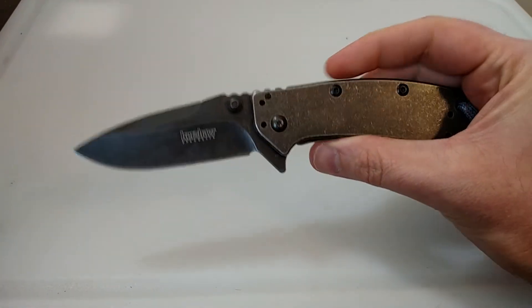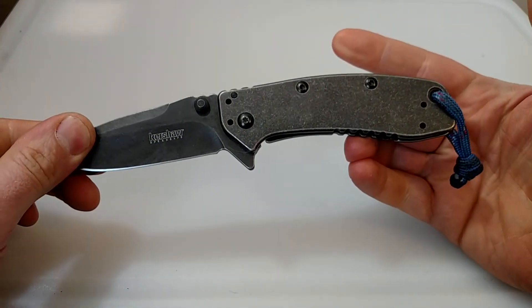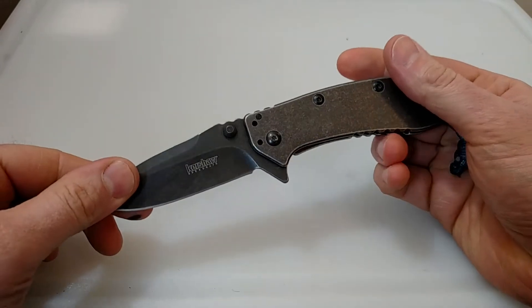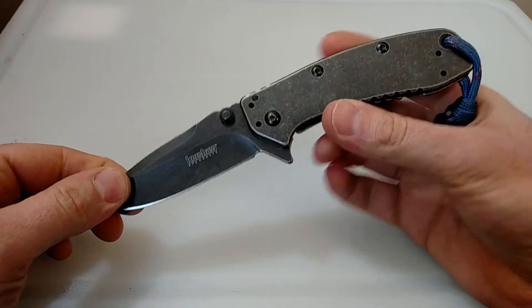This is a spear point or drop point model. It has a cool black wash finish to it. I opted for that version just because I liked it. So let me go ahead and go over some pros and cons of this knife.